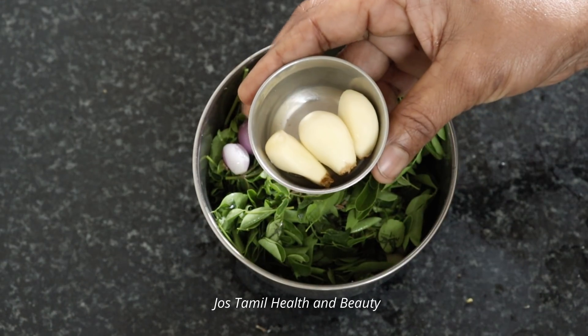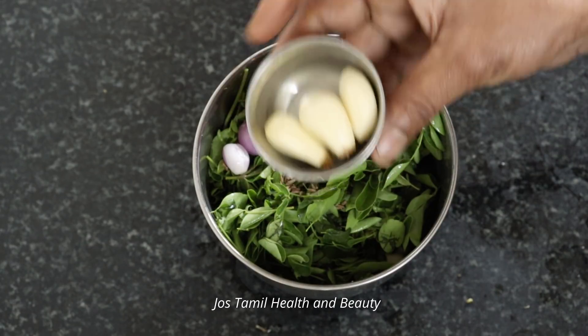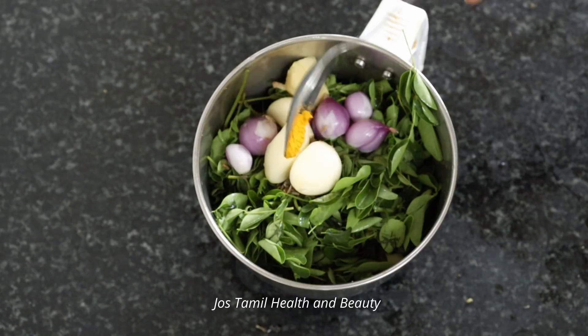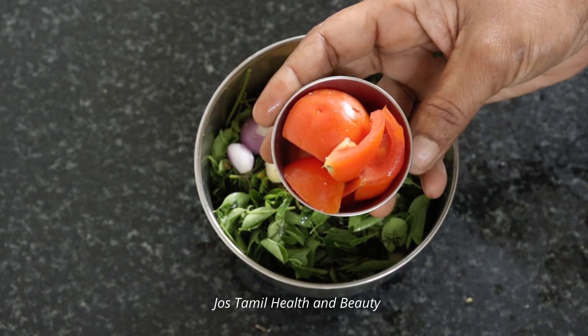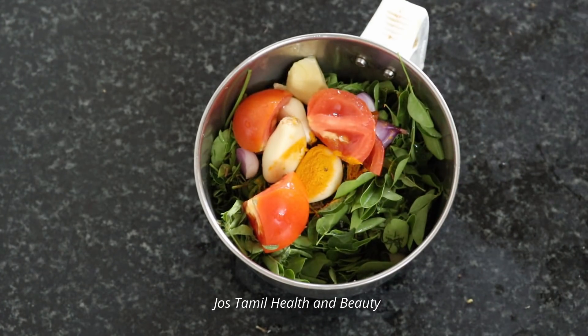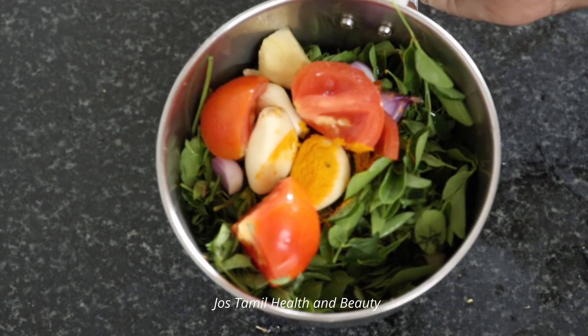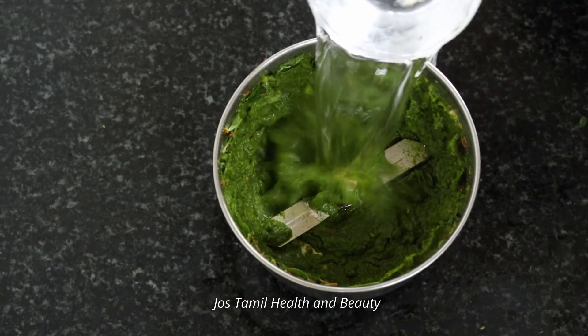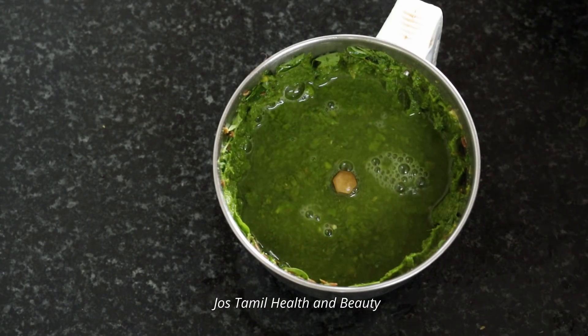Mix 3 pieces of wine. Pour 5 pieces of wine. Once you have a glass of wine, then pour 1 teaspoon of wine. Now make two cups of dough and mix together.